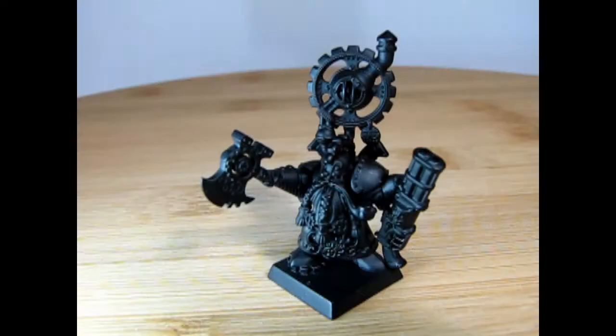Hello everybody! My name is Trevor Roslescu, owner of Monster Hobbies in High River, Alberta, Canada. Welcome back to another great painting video — I've got a really cool old one for you. Today we're going to be painting the Cogsmith model, also known as Grim Burlakson, from 8th Edition Warhammer Fantasy.